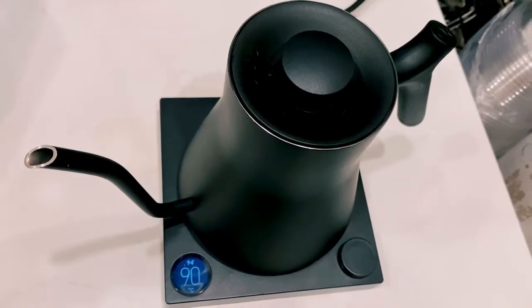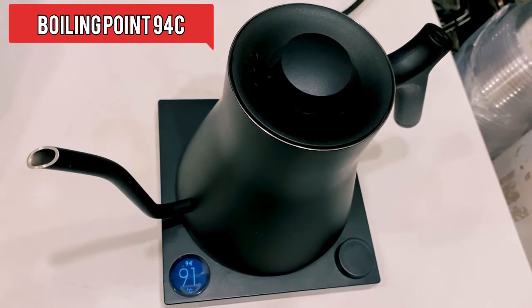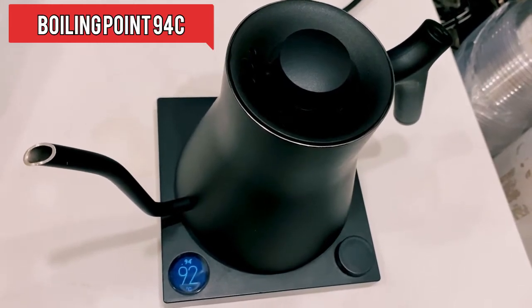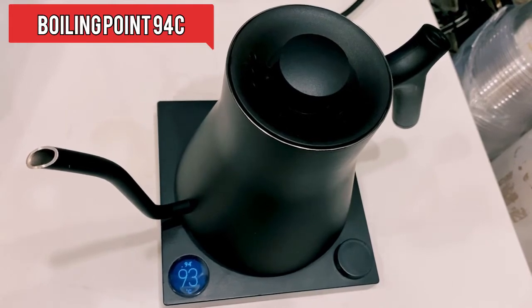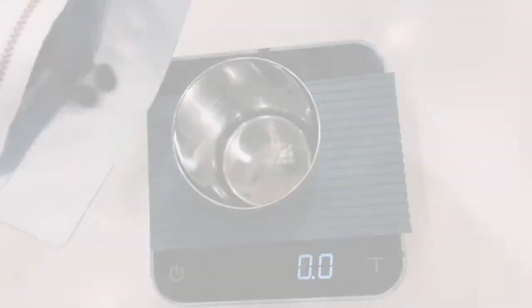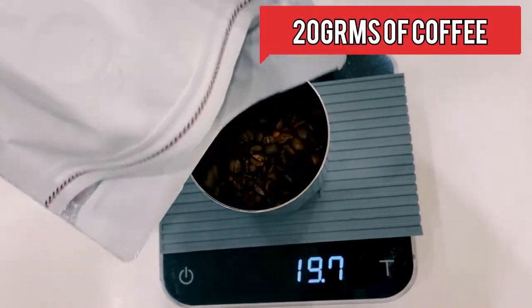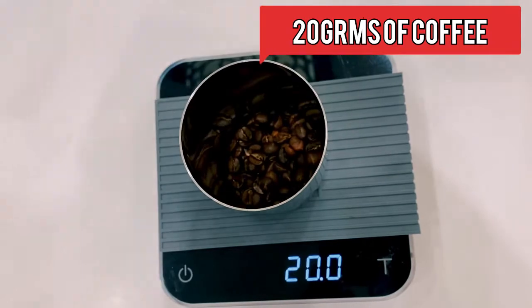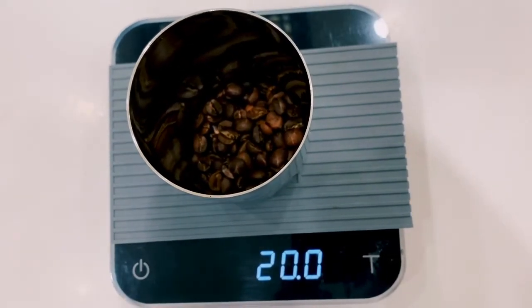We're going to set our temperature at 94 degrees — this is the perfect temperature to brew our coffee. Then as the water is boiling, we will prepare our beans. For today's V60 we're going to use Ethiopian beans. We are going to use 20 grams of coffee. This is the Geisha Village Ethiopian coffee.